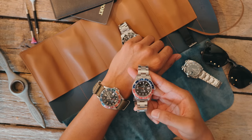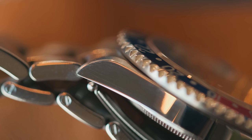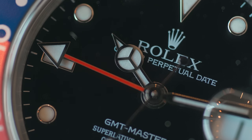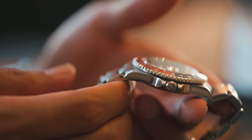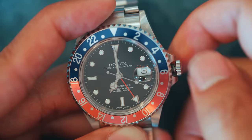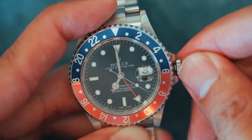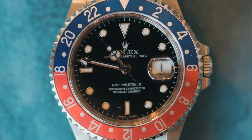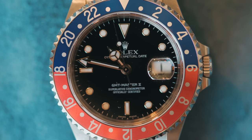On the 16710, Rolex started by streamlining the case and removing the drilled lugs. A more scratch-resistant sapphire crystal was added, and Luminova-filled, white-gold-applied indices adorned the now-gloss-black dial. The most noteworthy upgrade was the upgraded movement that gave the GMT Master a quick-set hour hand, which allowed for a third time zone to now be tracked. The movement also had the official Swiss chronometer certification and oscillated at 4Hz per second.